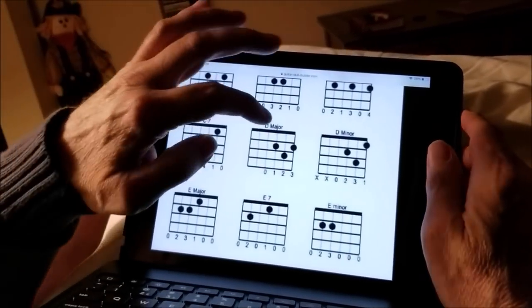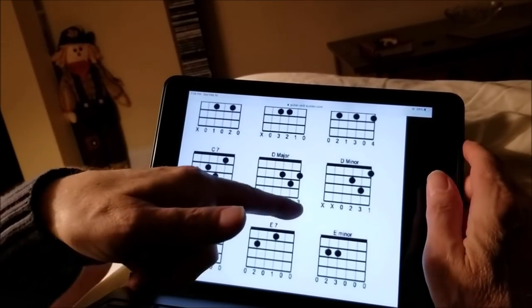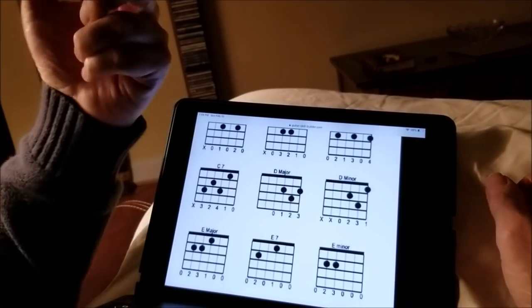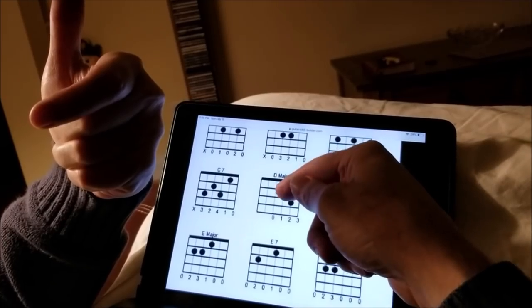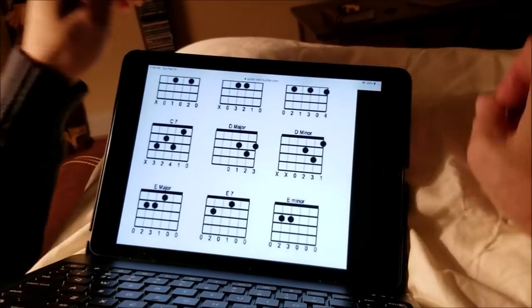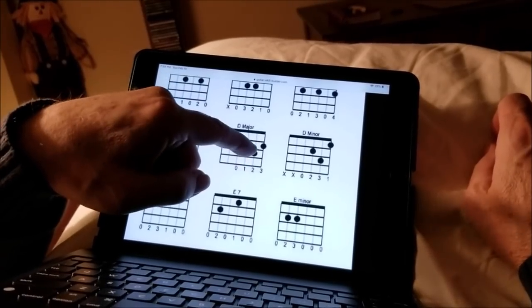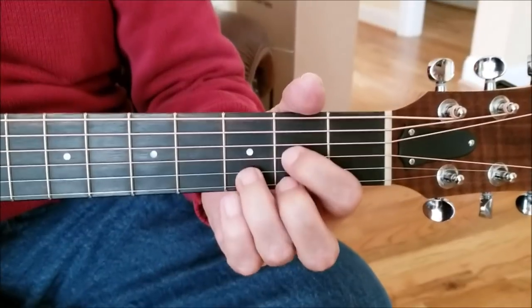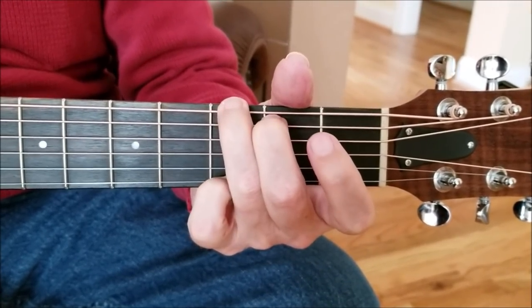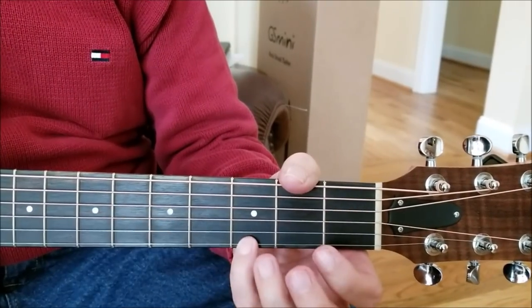Are you watching? So this line is the first string, second, third, fourth, fifth, sixth. And these numbers on the bottom are your fingers — first, second, third. So this is telling you to put your first finger on the third string, second fret. This gives you a picture, a representation of where your fingers go. Now, the three major chords in the key of D are D, A, and G. It's going to be a little bit more of a challenge for you on the G, because this little finger is always the hardest one.